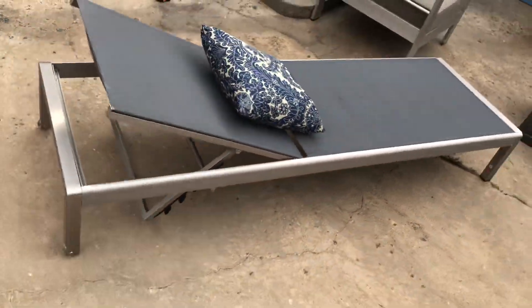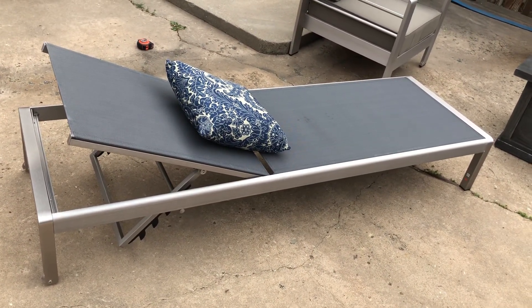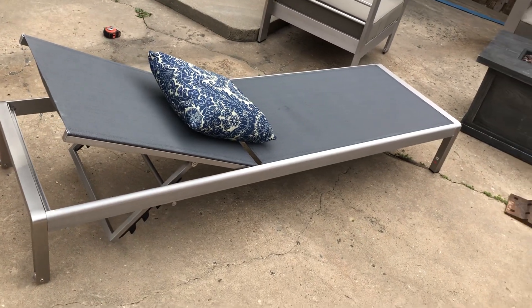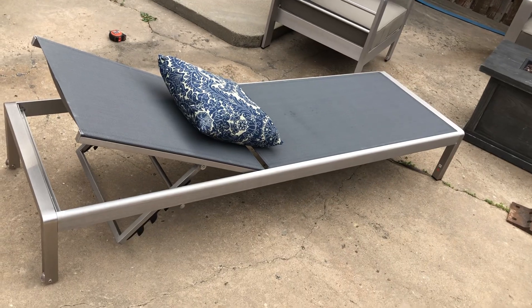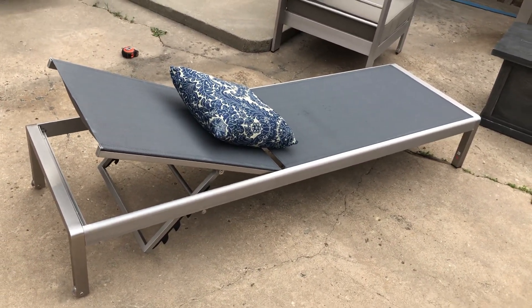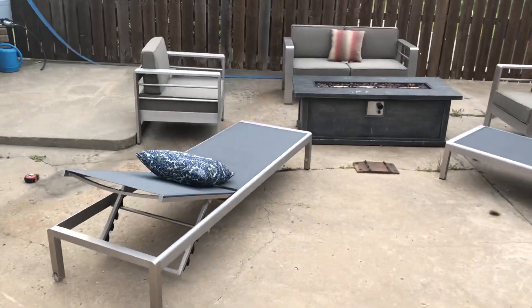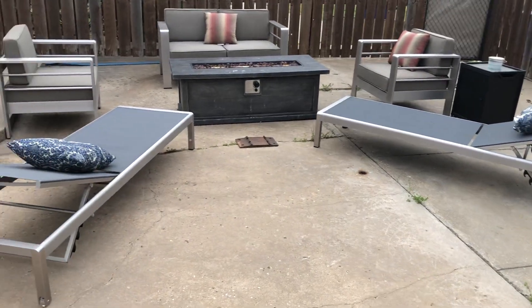It took me about a half hour to put these together and then another 15 minutes to get everything cleaned up afterwards. There was quite a bit of plastic, a little bit of styrofoam, and a couple pieces of cardboard. I would say Noble House has my patio looking pretty good.